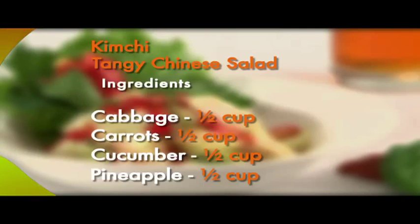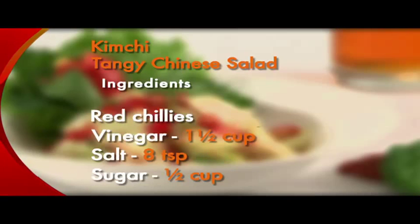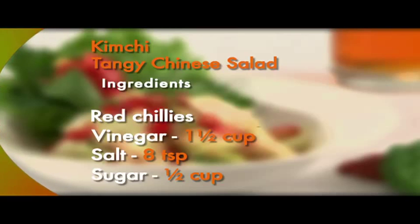Here are the ingredients again: diced cabbage half a cup, diced carrots half a cup, diced cucumber half a cup, diced pineapple half a cup, sliced red chillies ten teaspoons, vinegar one and a half cups, salt eight teaspoons, and sugar half a cup.